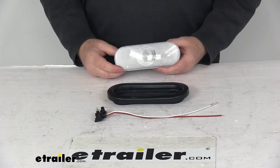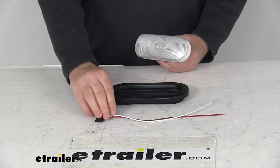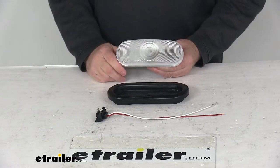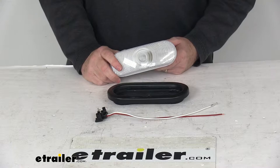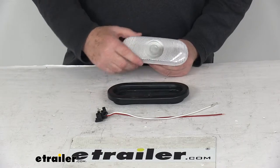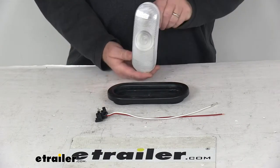Today we're going to take a look at the Peterson six and a half inch oval clear backup light with the two-prong plug in the rubber grommet. This oval backup light features a clear Lexan lens and a Vibar socket. The Vibar socket features a vibration dampening feature that absorbs shock to help the bulb last longer. This is a sealed oval backup light that meets the DOT Department of Transportation requirements in either horizontal or vertical position.